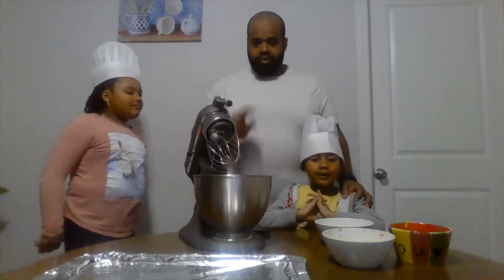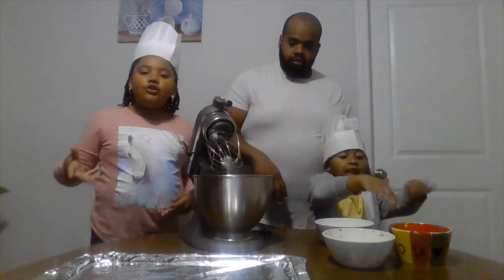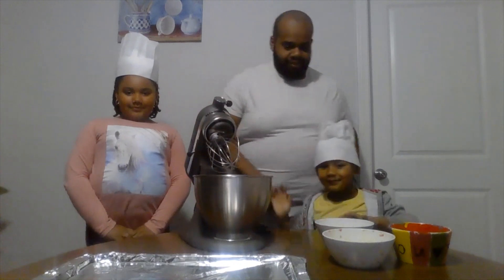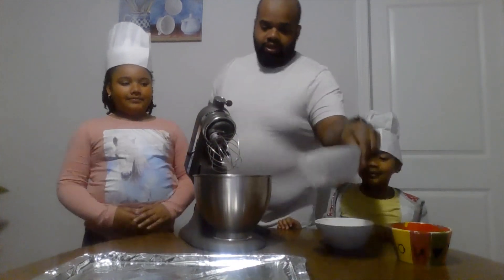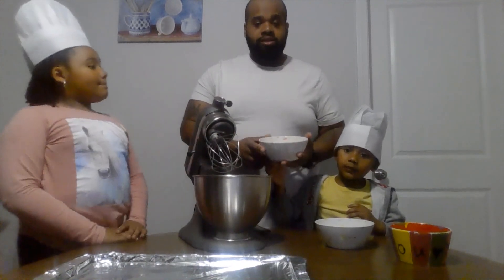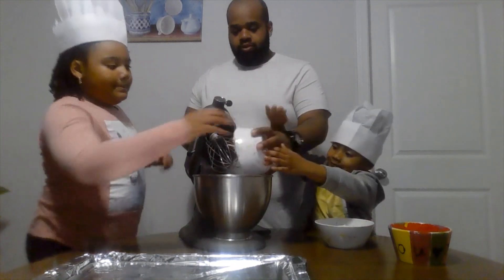Three ingredients is all you need to make these sugar cookies. What you need is flour, butter, and sugar. You need a stick and two tablespoons of unsalted butter. So let's put that in a bowl.